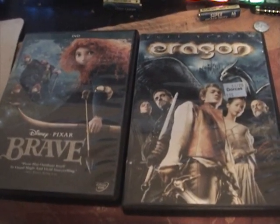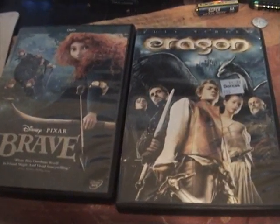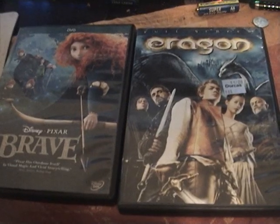This is the opening preview of the Famous on DVD, Disney Pixar's Brave and Eragon. So why don't you sit back and enjoy the movie. Enjoy the preview.